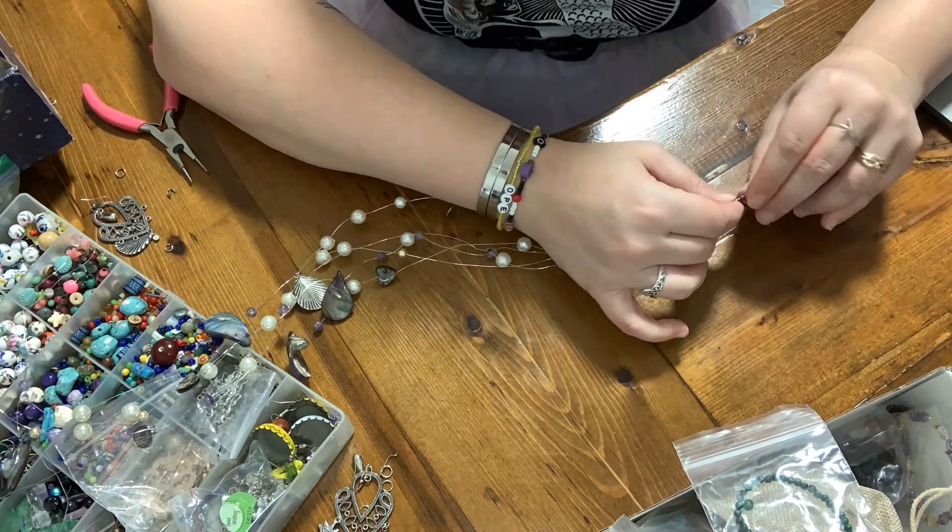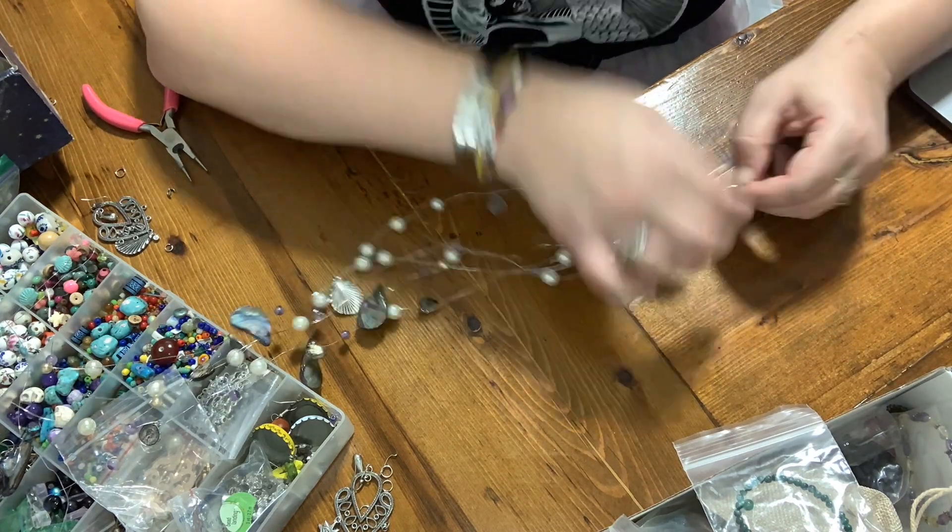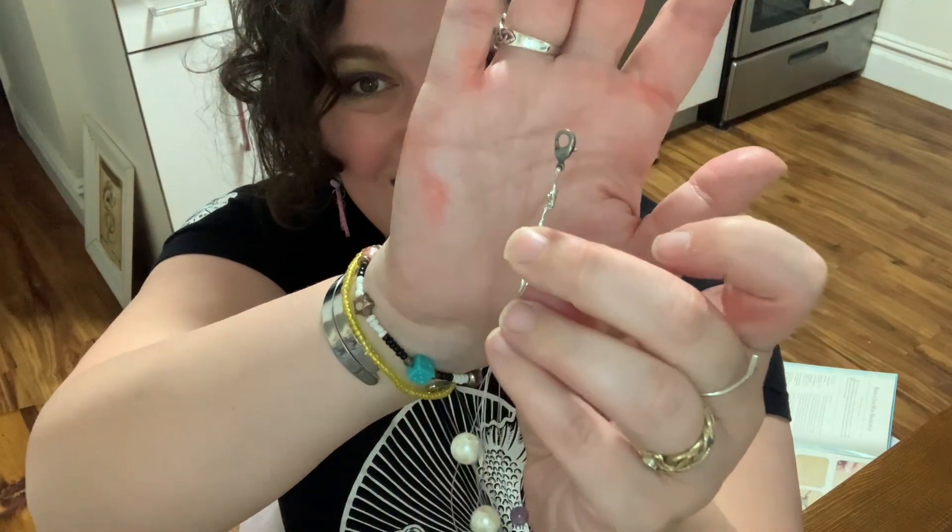Then the next thing you're going to do is thread the lobster clasp closure through the loose wires and slide it down to the top of the braid, fold the loose wire, and wrap it around the braid. I did it! Then step five is to gather the other end of the necklace and repeat the braiding process, fold the braid to form a loop, and wrap the wires around that loop — essentially creating the loop for the lobster clasp.